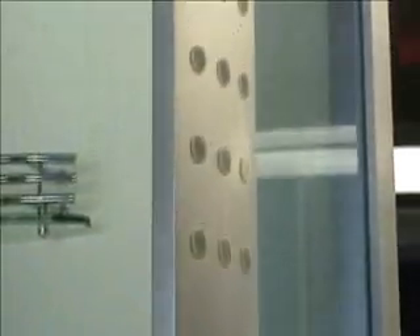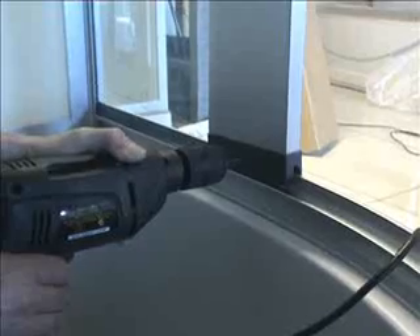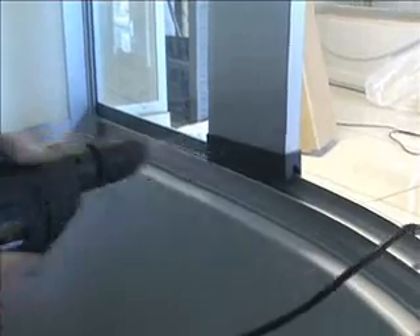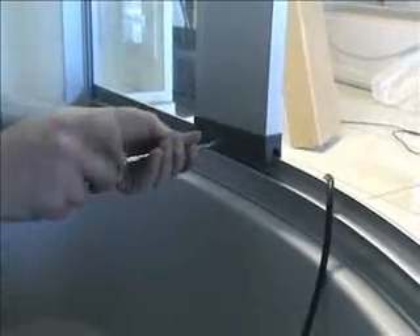The ends of the lighting columns conceal the wires. Slide the column into place on the frame next to the glass. Drill out the holes at the back of both the top and bottom of the light columns and install the screws for support.